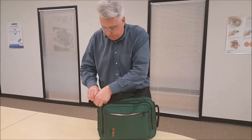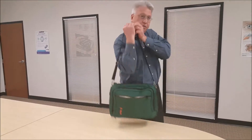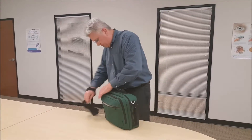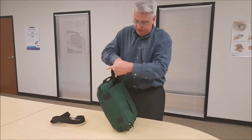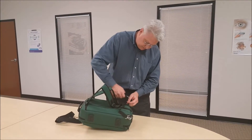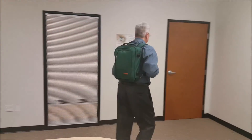Pull the shoulder strap out of the front pouch, attach it, and put it over your shoulder. The final way to carry your E-Bot is by pulling the backpack straps out of the back and fastening them to the clips. That's how we transport our E-Bots, and that concludes our video on unboxing the E-Bot and packing the backpack.